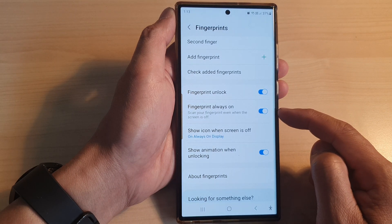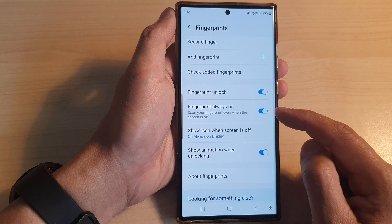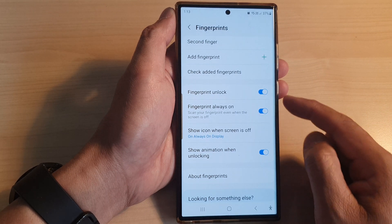Tap on the toggle button to switch this feature on. When this is turned on, you can scan your fingerprint even when the screen is off.